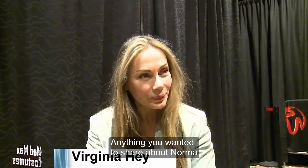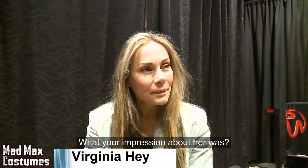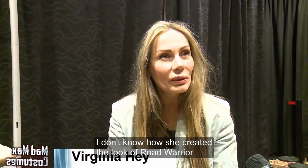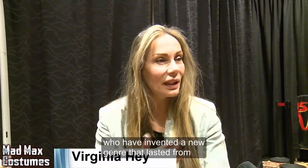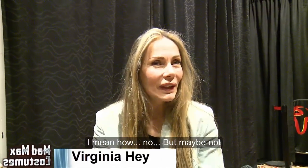Anything you wanted to share about Norma — whether it's a story or you just want to talk about her a little bit, what your impression of her was. Genius. I don't know how she created the look of Road Warrior. It's an extraordinary person. I'm sure there are other designers like her who have invented a new genre that lasted forever.